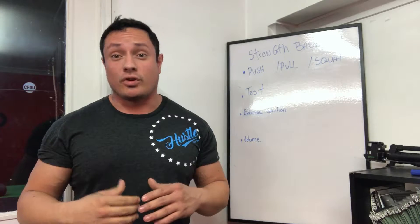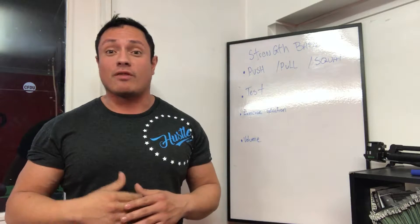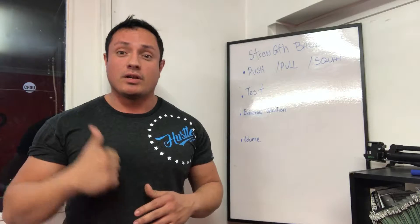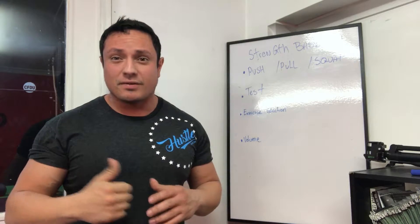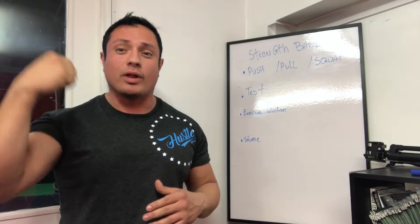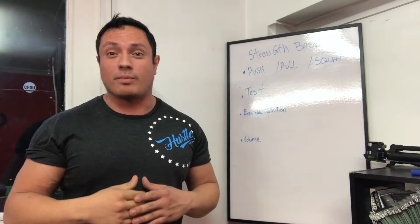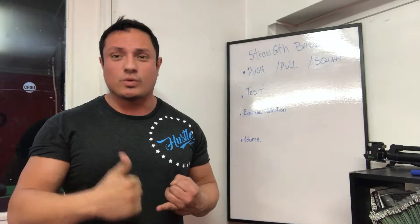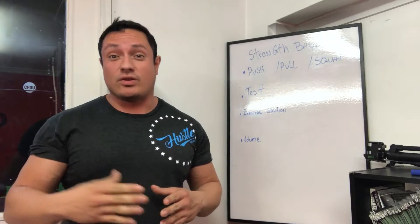We're going to start by understanding that you have different strengths and different movement patterns. Some of the basic ones that most people are familiar with or looking to get stronger with would be something like a squat, a push, and a pull — which is the first point we have on the whiteboard. Pulling would be something like a deadlift, and that's one way of testing your pull. A different variation would be a pull-up. If you can't do a pull-up, that's one way to see where you're at right now with your strength.